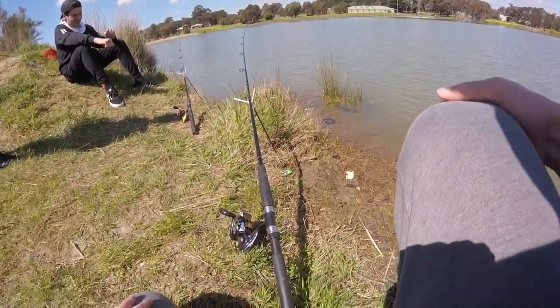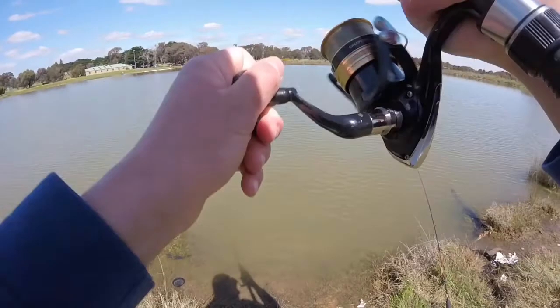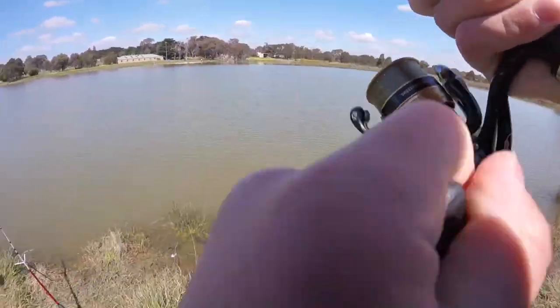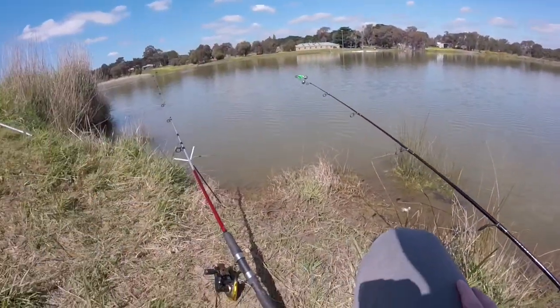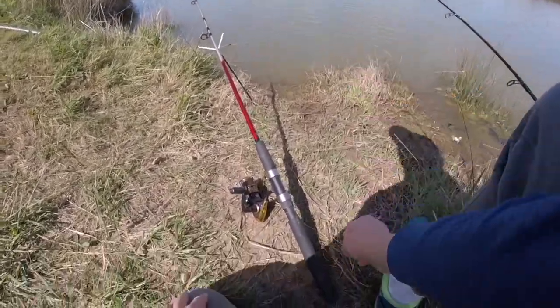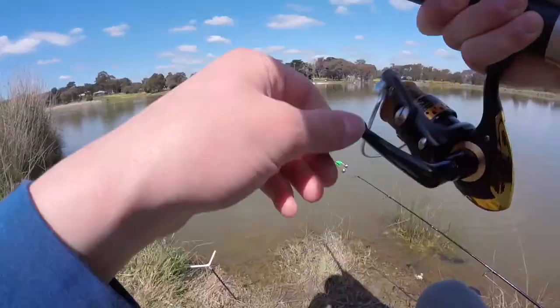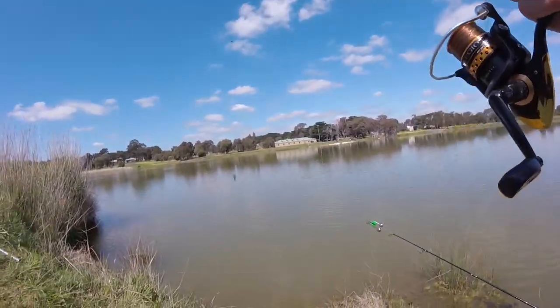Alright guys, I was getting bites on both rods. Let this rod sit here for about two minutes, so I'm going to reel in — and no bait by the feel of it. Yep, no bait. I was getting bites on two rods at the same time, so I just opened the bail to save the fish and hook. Alright guys, check if there's anything on this — and nope.